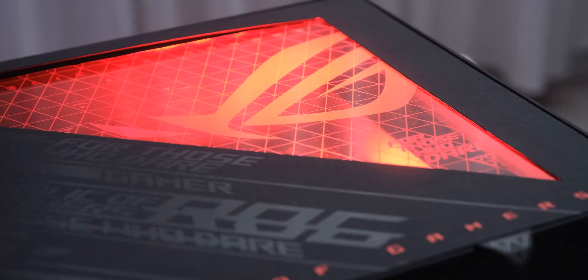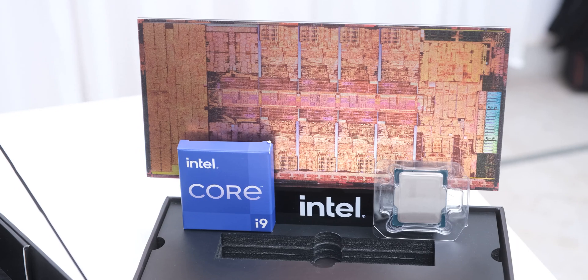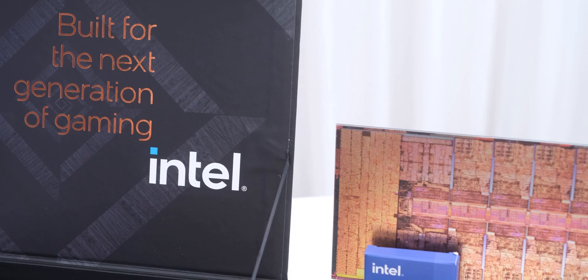We'll be checking out how it compares to my 5950X soon, so make sure you are subscribed, because we'll be building a super special PC using these new generation parts. Thanks for watching, and I'll see you in the next one.